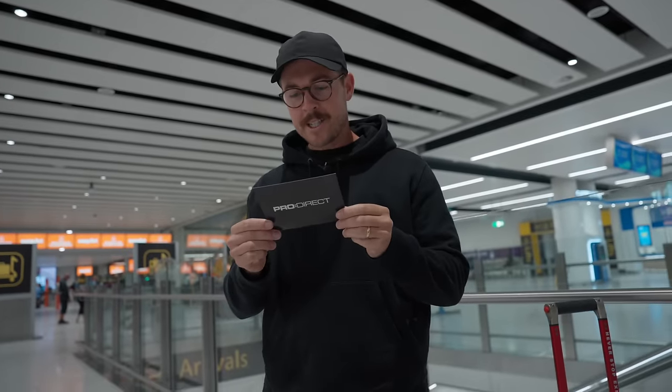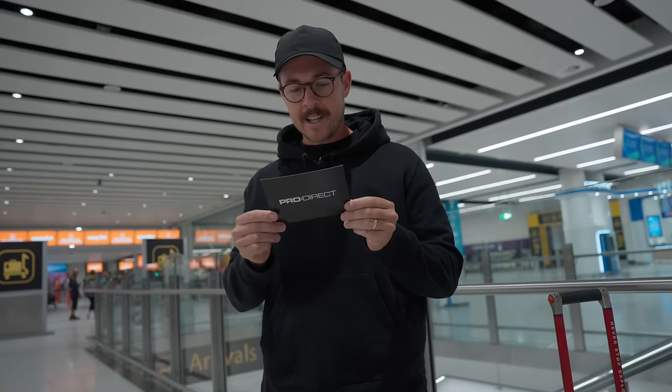Dear Ashley, you're invited to a special event with Wilson and the legend that is Roger Federer in Berlin.